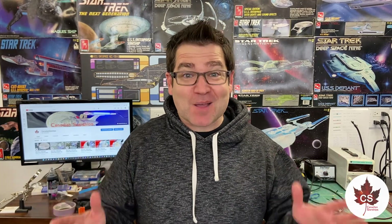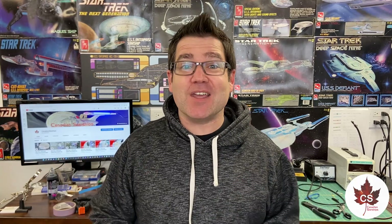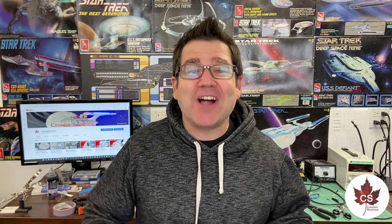Welcome back to update number eight on the 1000 scale Galaxy class project. Things are moving along now — it's been a long time since the last update. With the craziness going on in the world with Omicron all over the place, supply delays, the holidays, and kids not being in school, it takes a while to get through the work. But it is my goal to make sure that in this update you will see the secondary hull go together.